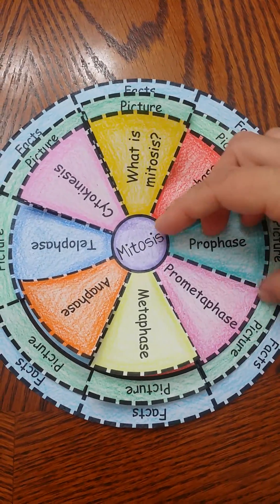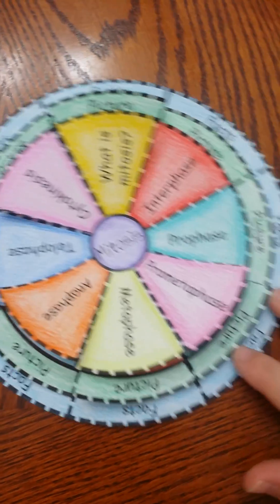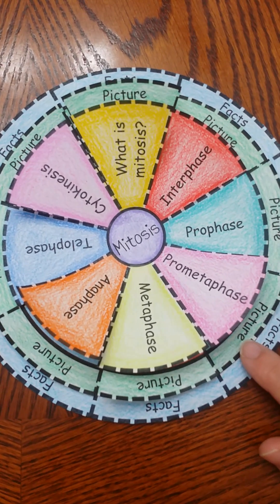You will see that they have pictures — you can lift them up and they'll have a picture and some facts. I also included a blank template so that you can change the facts or have students draw in the picture.